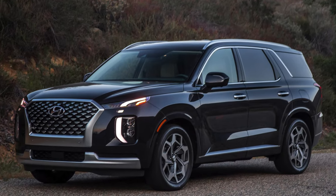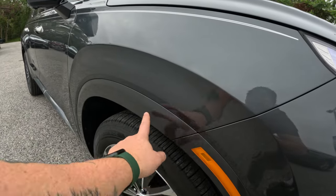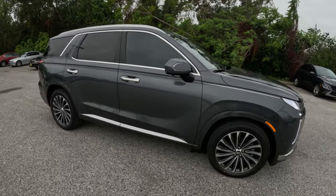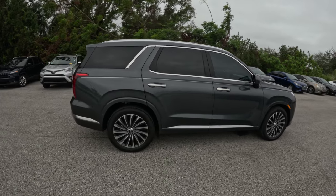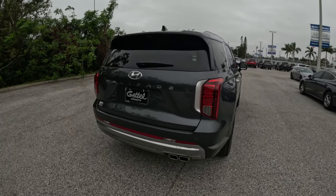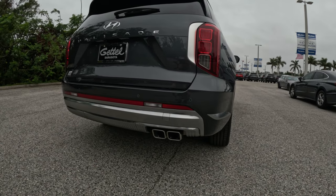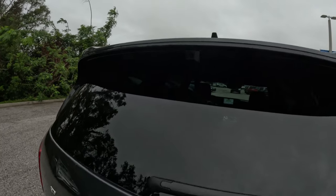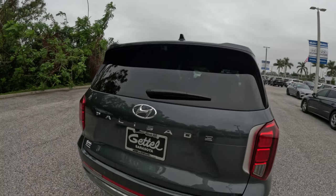Coming to the side, you have these really interesting turbine wheels. On the Calligraphy, all the body panels are also matched to the color of the car — they are painted. The side profile is quite boxy, but it is a family vehicle and that maximizes interior space. Nothing's really changed on the side. In the back, the rear bumper fascia is slightly different versus the previous models, but for the most part everything's unchanged — except for this little rear view camera, which I'll show you when we get to the interior.